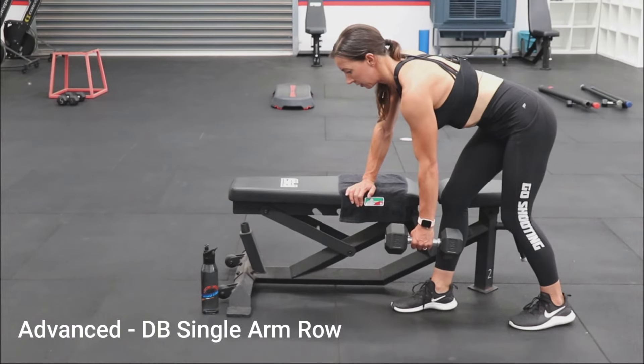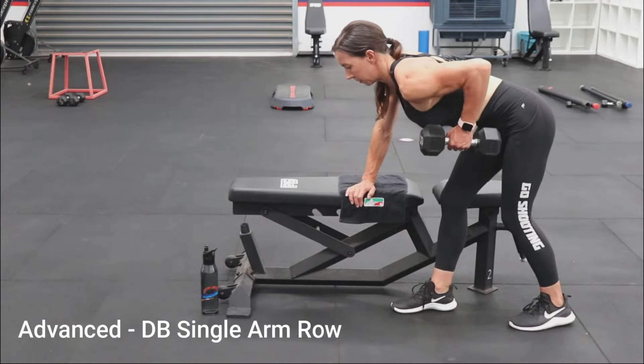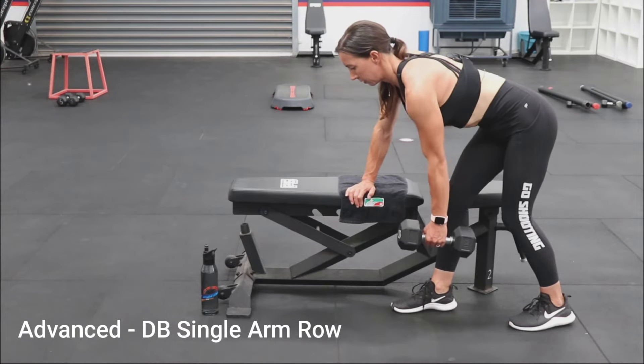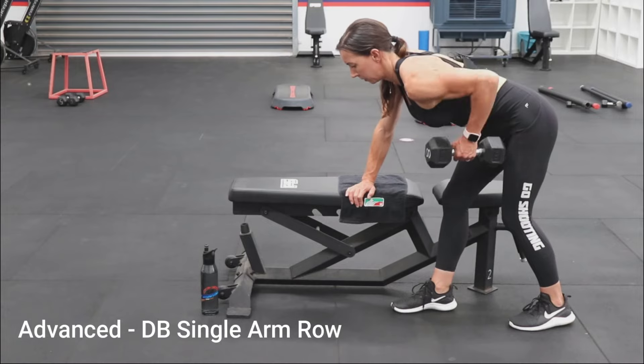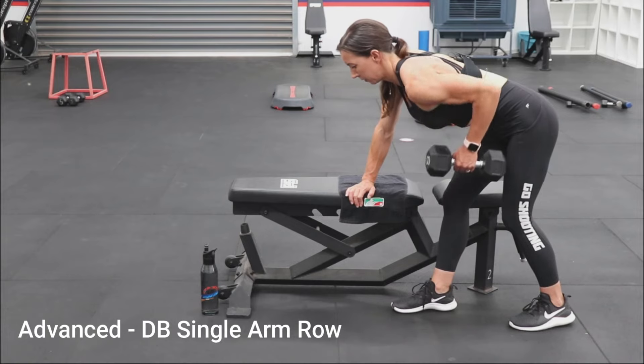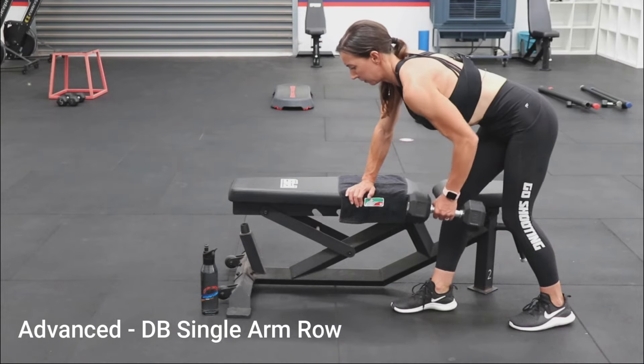Place your feet shoulder width apart in a staggered lunge and support yourself with a chair or bench. Keep your shoulders back and down, and lean forward with a straight back. Exhale as you slide your shoulder blade toward your spine and lift the dumbbell up toward your torso, driving your elbow to the ceiling. Keep your elbow tucked in and concentrate on pulling from your back muscles.